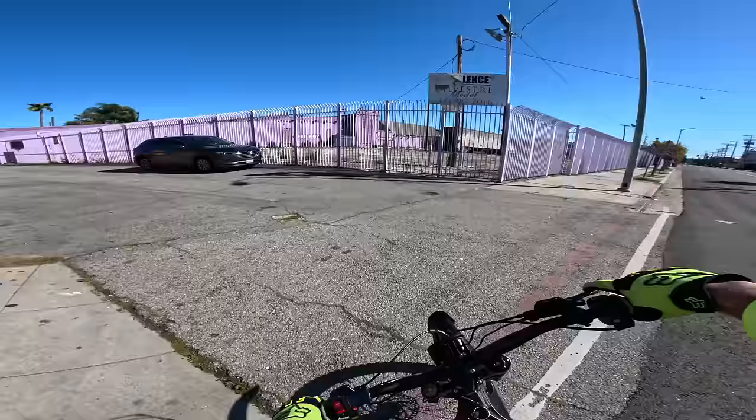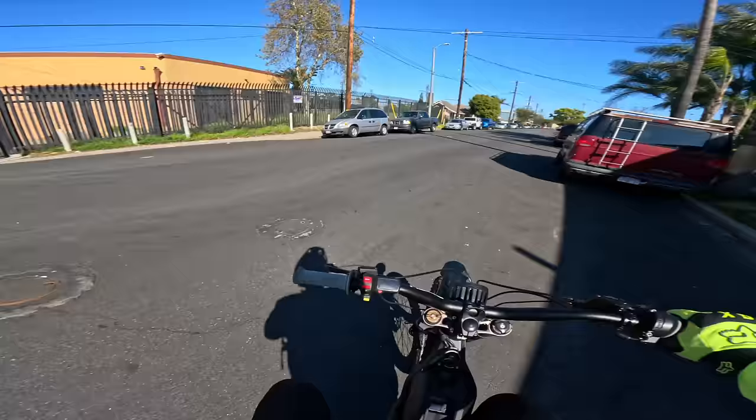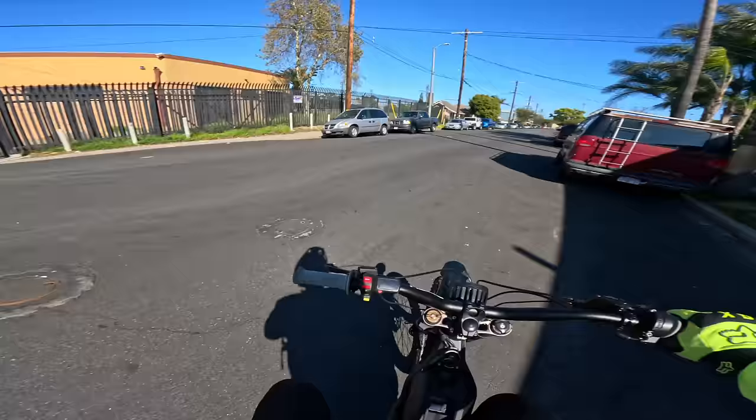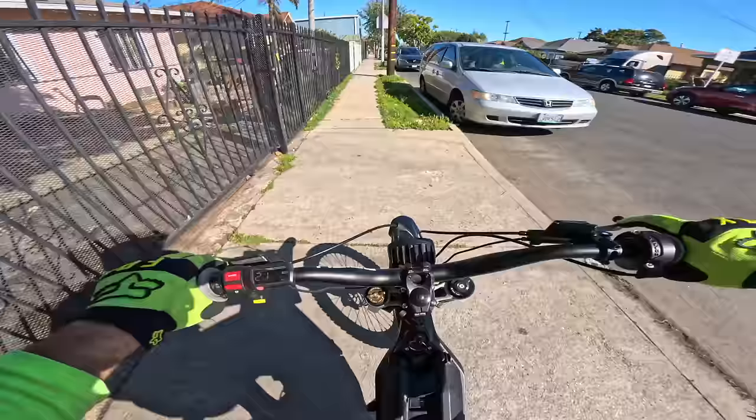Oh we're at the purple building! Get in the comments right now if you remember the purple building — it's been in multiple videos. There's only one way to describe where I'm at and that is the purple building. That means I'm about halfway between downtown and South Central. Look at this big field right here — is there any way to get back there? That would be a Santa shred real quick. There's probably so much junk back there. Let's see if we can wrap around and get in there — that would be fun.